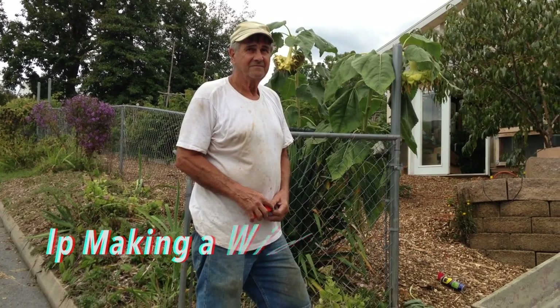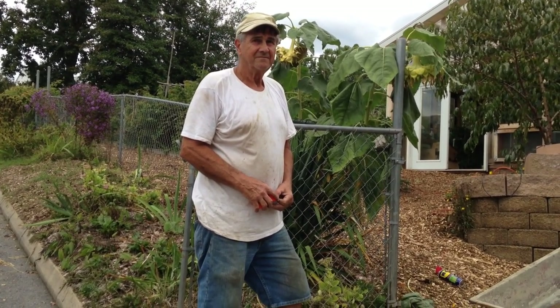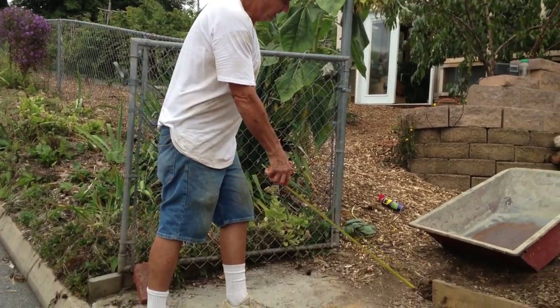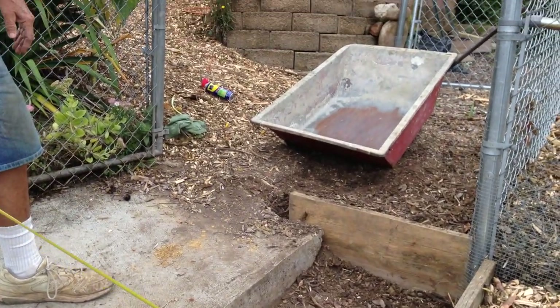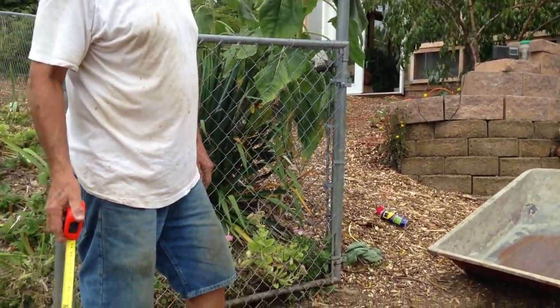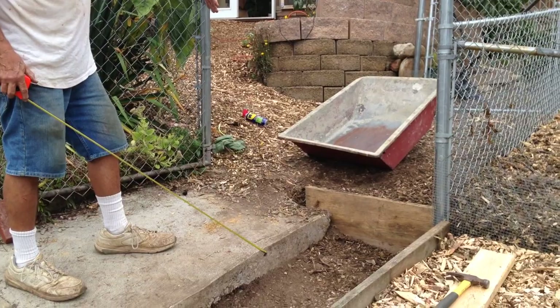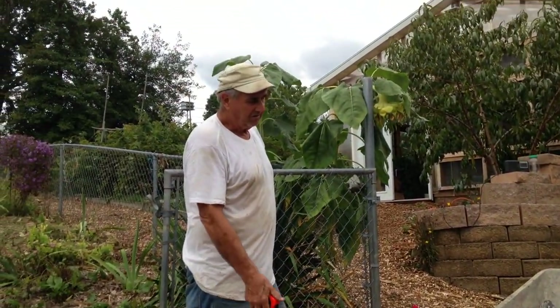This is September 25th 2015 and LP has got another little project going. I had a little gate here and it stopped right here — I couldn't get my wheelbarrow in and out. So I decided to put a bigger gate on here so I can back the truck right up, unload into the wheelbarrow and wheel it wherever I need it.